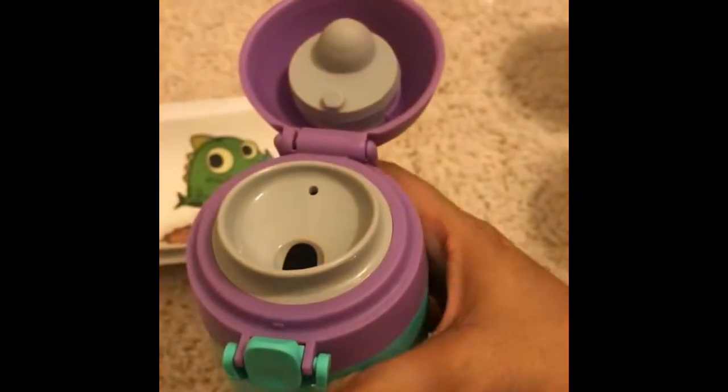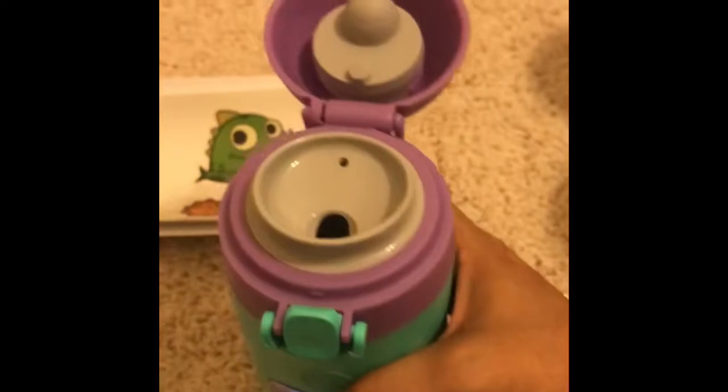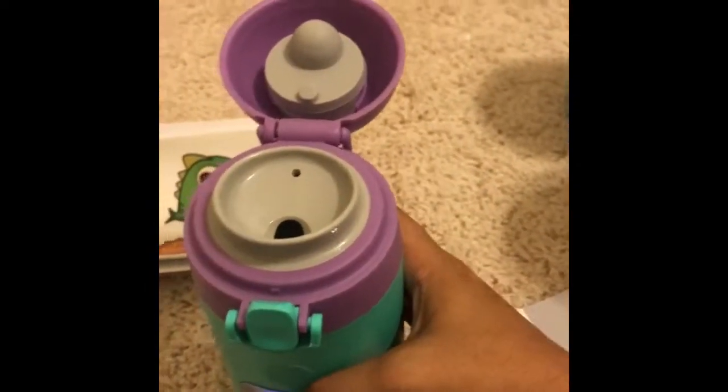There is a little speaker right here, so it talks to you and says 'drink more water.' Basically, there are sensors in the bottle — if you empty it out, it knows. It's also recommended that after drinking, you place it upright so it can properly read its water levels.